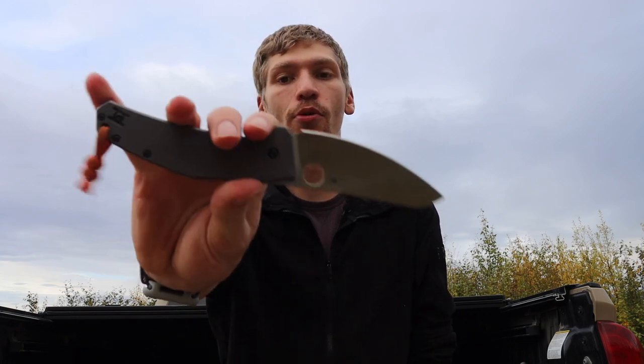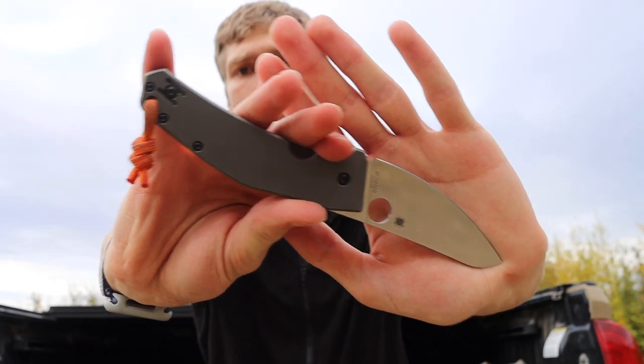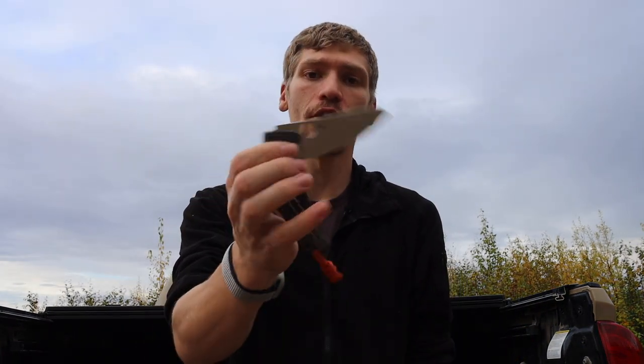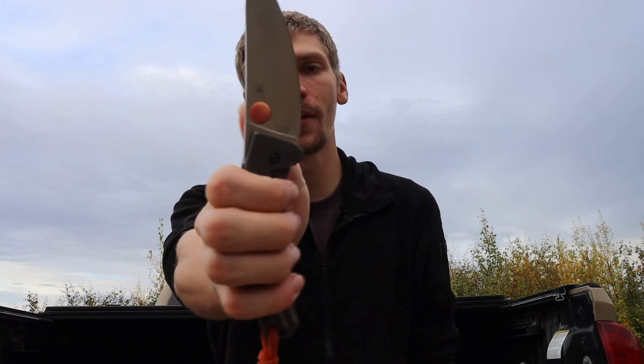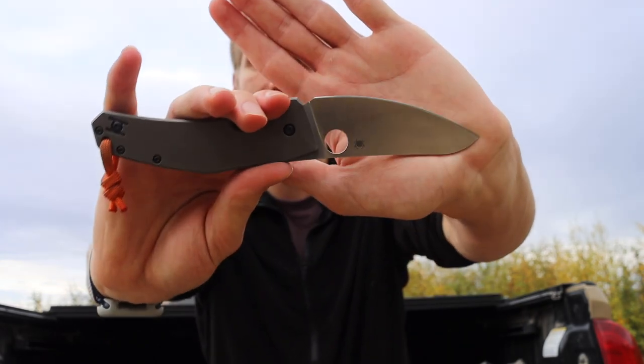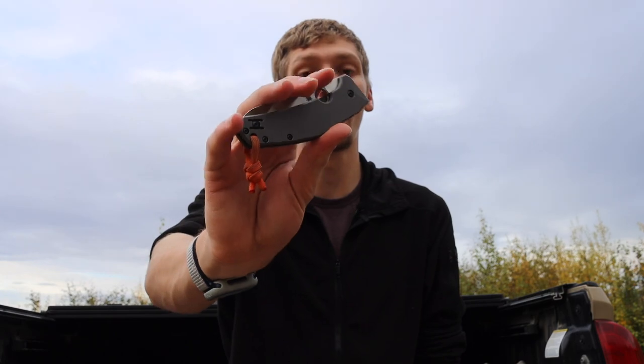Next is the Spyderco Spydey Chef — I've had this knife about three years now. This is the blade I carry when I want something designated for situations where a more tactical-looking blade might not be appropriate or might scare people, or when I want something super rust resistant, or when I honestly just need something for food prep. It works pretty well as a food prep knife. It's a super slim, slender, rust-resistant package — titanium clip, titanium handle scales, and an LC200N blade, so most of it is impervious to corrosion.